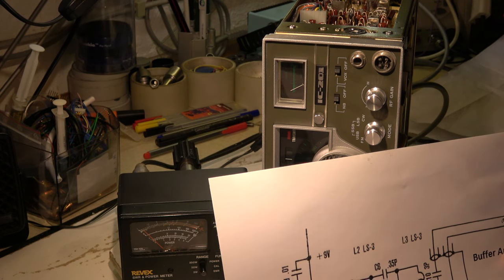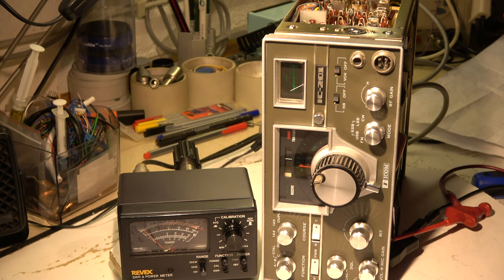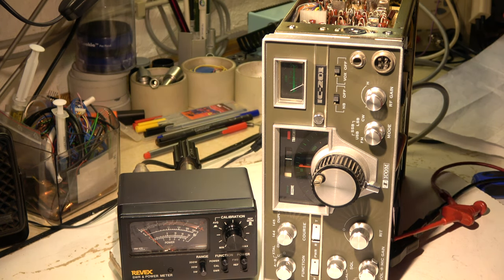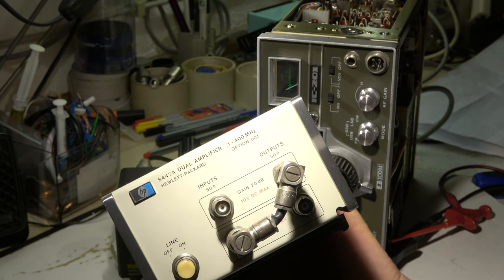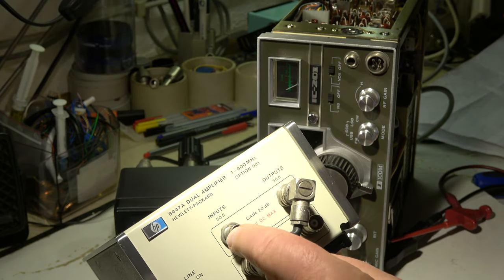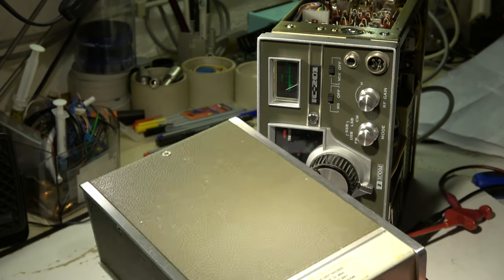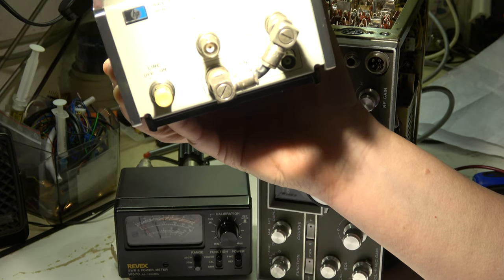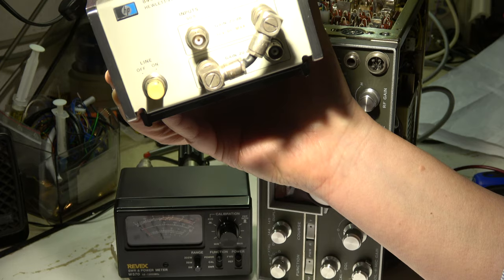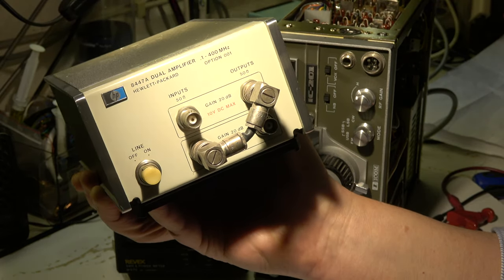I will check it with an auxiliary laboratory amplifier. I have a Jule Packet 8447A - a small amplifier with 50 ohm in and output, going from 0.1 to 400 MHz. I hope it's still working - it's very old. I'm quite sure it will work. I'll use it as an auxiliary amplifier just for a simple test whether the problem is really in the IC. The gain is 20 dB, so this should be a good option for a first test.